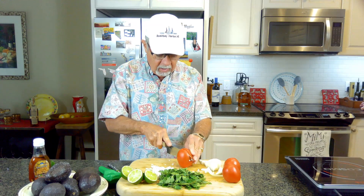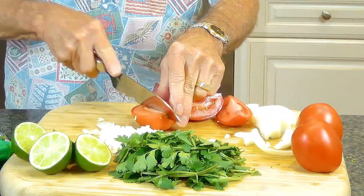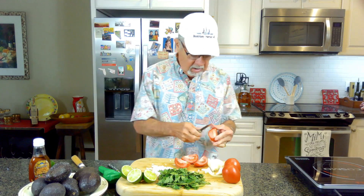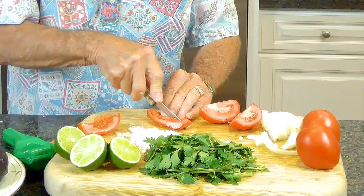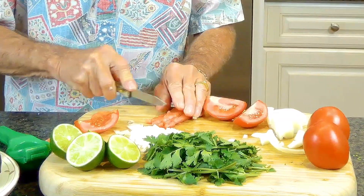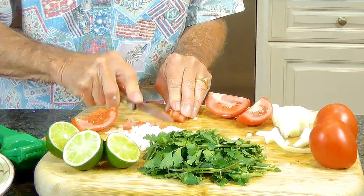I like Roma tomatoes because they're kind of firm — when you chop them up you get these little chunks. We'll take out the seeds and just cut it down the center, then turn it around. The tomatoes and onions are going to be about the same bite-sized pieces.